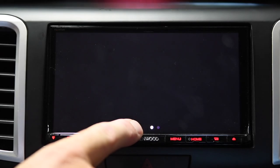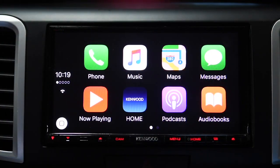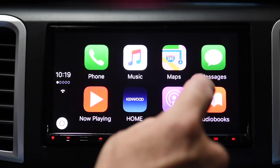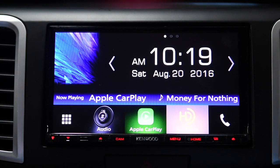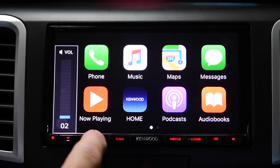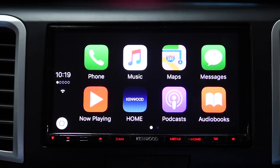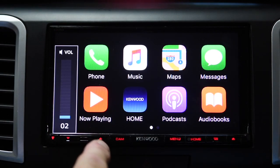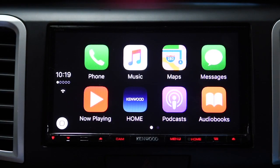You saw the CarPlay logo come up — it automatically kicked into CarPlay. One of the questions I had was: can I listen to FM radio and still be in CarPlay? And the answer is yes. We have radio playing right now and I can cycle through all of my CarPlay functionality. Or conversely, I can choose CarPlay music that will play through my phone.